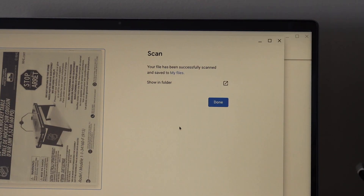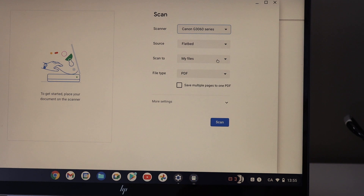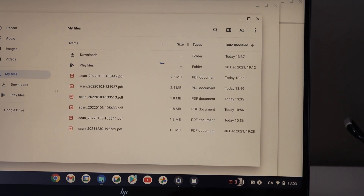Click on the Scan button. Now you can see your scan is here — click on the Done button and it is saved in the files.